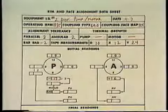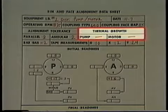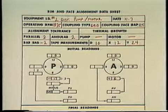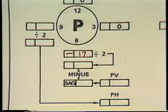The use of formulas is covered in your text. In this part of the program, we'll concentrate on how to use graphs to convert the measurements recorded on the data sheet into information that tells us exactly which direction and how much to move the motor in order to correct for misalignment in the vertical plane. The data sheet shows that for this particular situation, the thermal growth characteristics for the fixed and movable components are the same, so we won't have to be concerned with thermal growth in this example. The first thing we need to do is determine the total parallel and angular misalignment in the vertical plane.